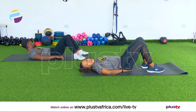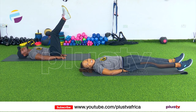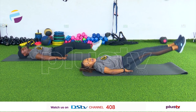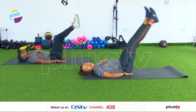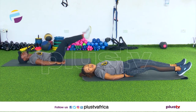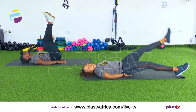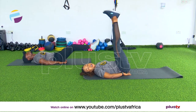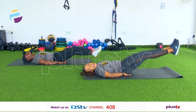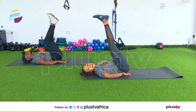Now leg raises — sit on your hands, it makes it easier. Extend your legs out, we're lifting those legs up to the ceiling. Let's go, up and down. If this is too difficult, let your legs touch the floor. If it's still too difficult, lift one leg up at a time. There are options, but I'm going to stay here because I want my six-pack to be complete this February. One more and relax.